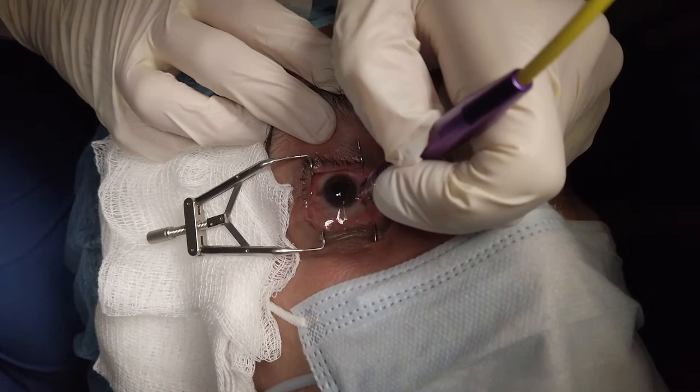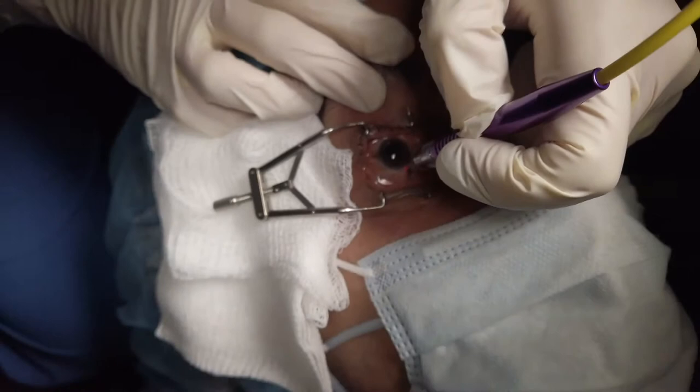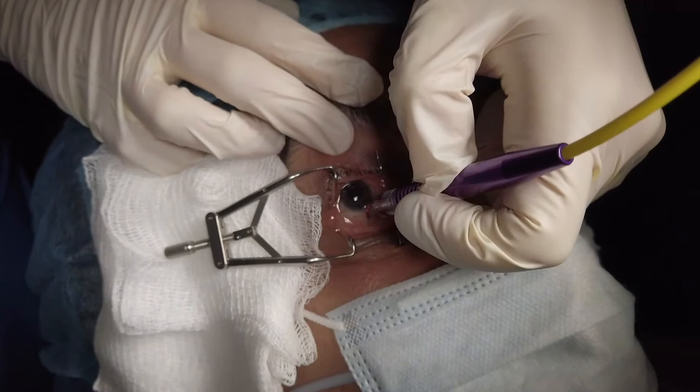The G-probe is oriented with the flat portion of the foot plate abutting the limbus or just posterior. The duration applied is 2,000 milliseconds in this instance, with power beginning at 2,000 milliwatts and titrated for effect.